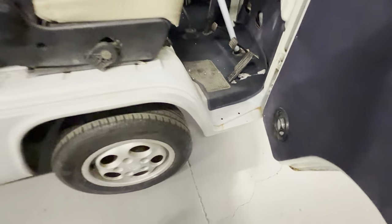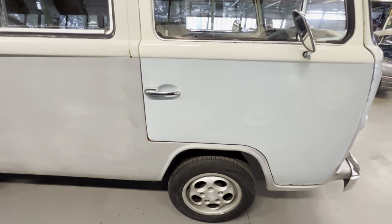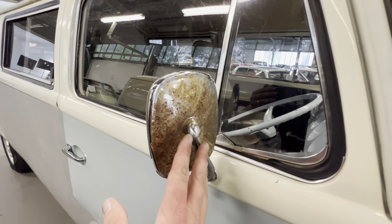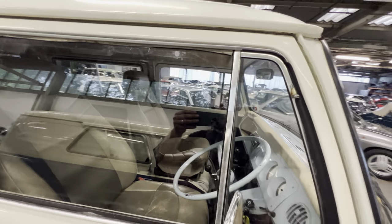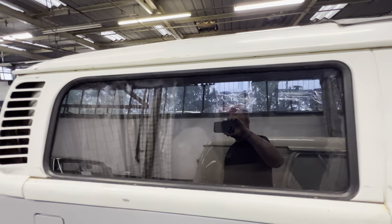It's on Porsche Teledial wheels, which if you're into VWs you'll know is quite a common wheel for this Euro bus. The chrome work on this side is quite pitted, so that will need attention, but all the trim around the windows and the glass itself is all nice. All the way down the side you've got a sliding window on this side as well, and that's all good along the rail.